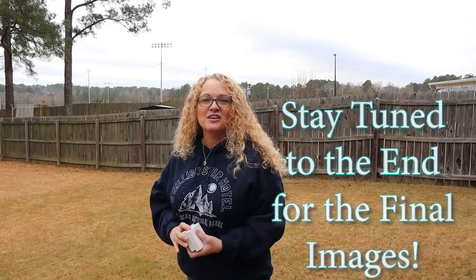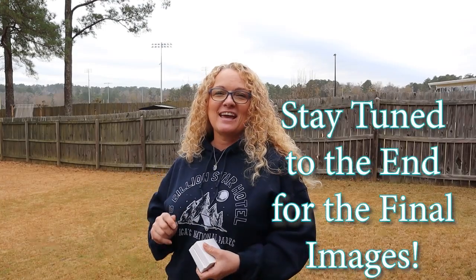So until the next video, you guys stay safe, stay healthy, and I love each and every one of y'all. Until next week — see y'all then.